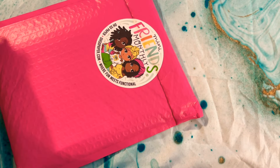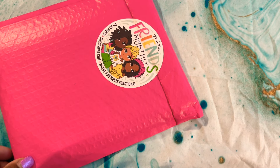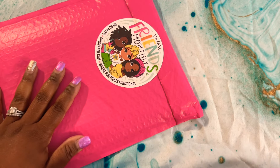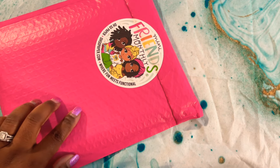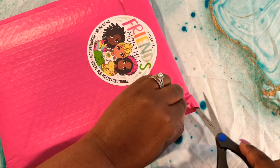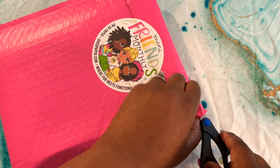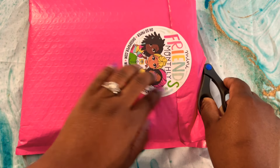Hello everyone! This is the May Oh So Paper Co. subscription order. I received it on Monday but I've been so busy I haven't had time to see what my goodies are this month, so I'm so excited to finally be opening this up today. The mailer is beautiful, the sticker is gorgeous — very vibrant colors. Can't wait to see what's inside. I'm just trimming it from the top because I want to keep that sticker.